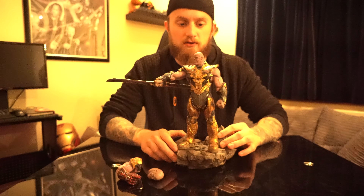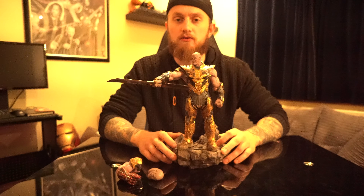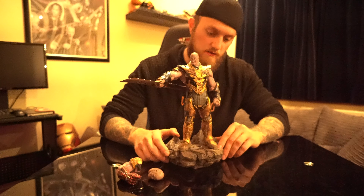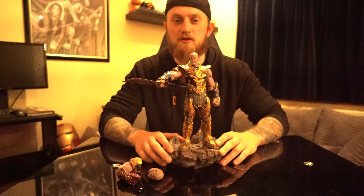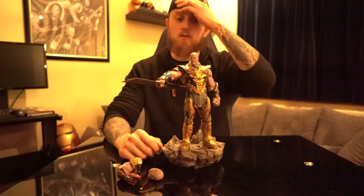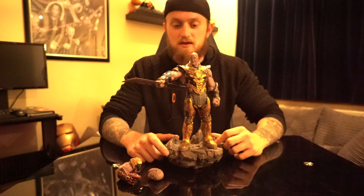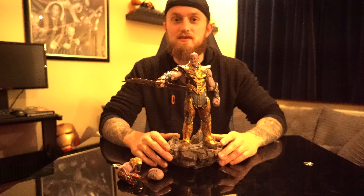Iron Studios have done a really good job. Ordering from Sideshow took a while to get here but I'm glad it's finally arrived. I've always wanted to start a YouTube channel and give my opinion on everything — all these statues and gaming as well. Can't wait to show you what I've got to bring to the table. Alright, I hope you enjoyed this video — please like, subscribe, and come back for more.